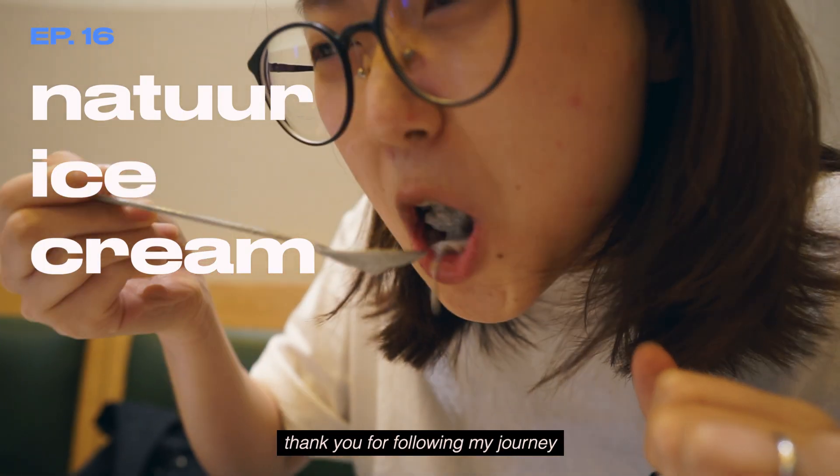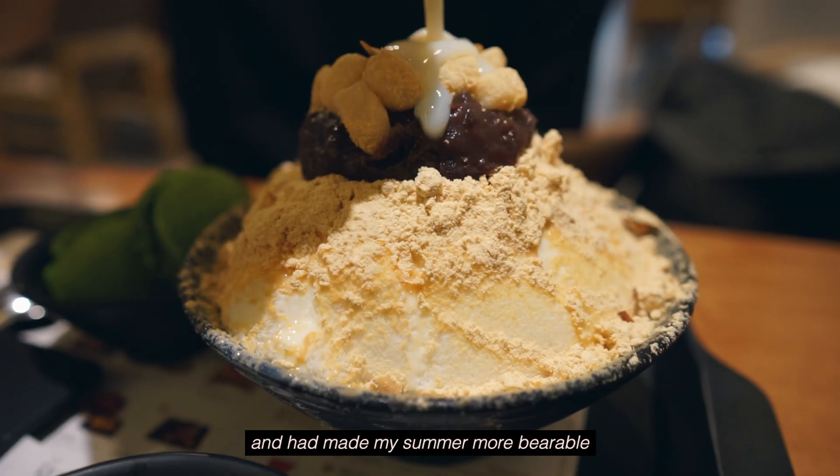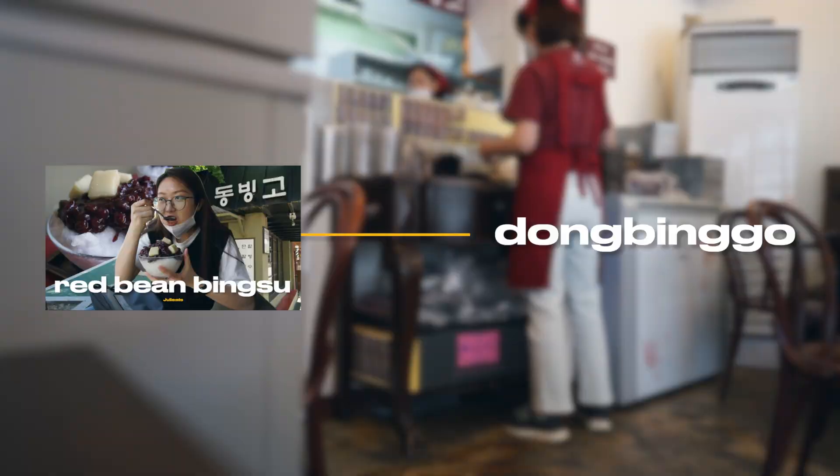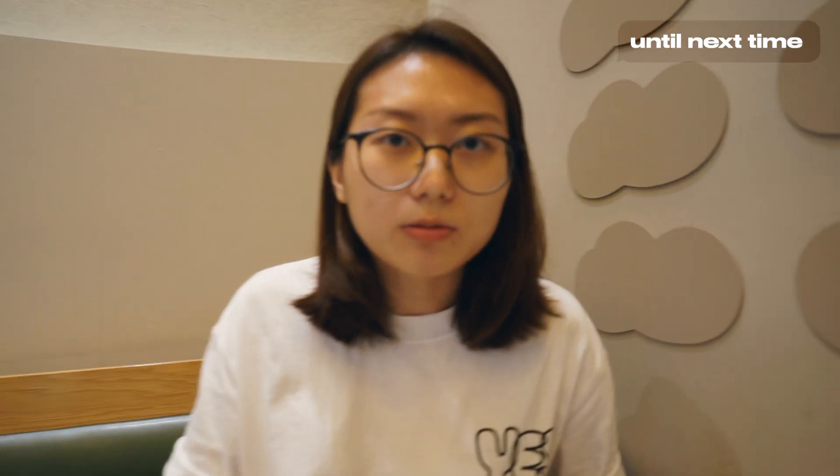Thank you for following my journey to tame the weather with bingsu. They were all unique in their own ways and had made my summer more bearable, but I'm ready for some heat. Goodbye, my love. See you in two weeks with a new series.